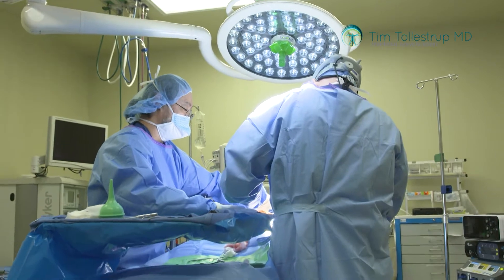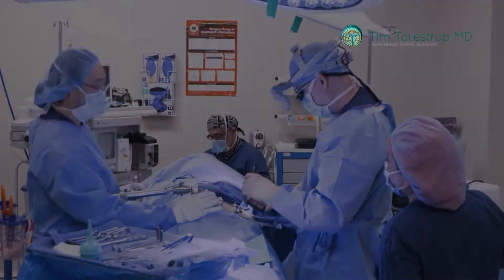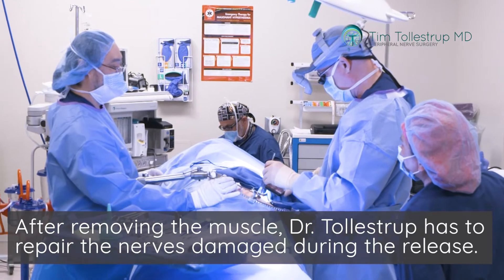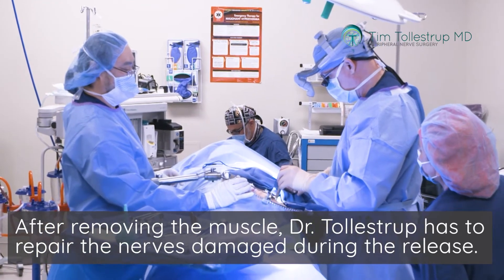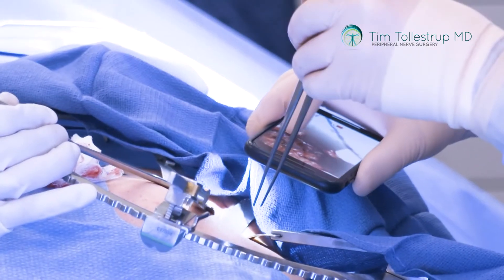When you have a patient who comes in having had a release procedure, the first thing you need to do is address and correct the primary problem and give them the right operation — where you remove the muscles so there's nothing left compressing the nerves.